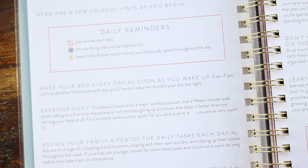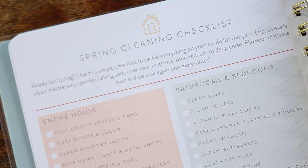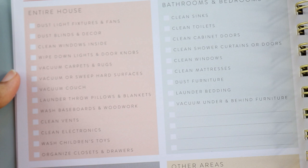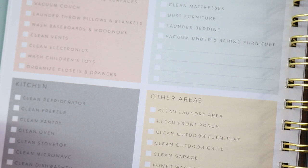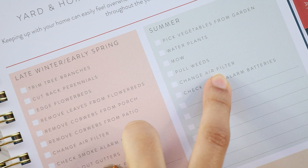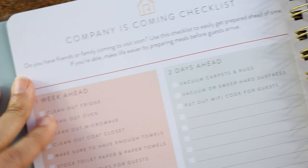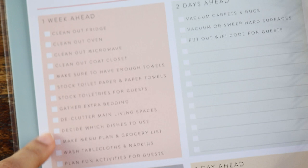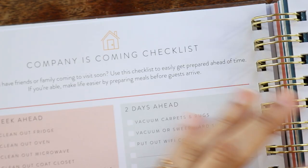Here we get to the checklists at the beginning of the planner — these are super comprehensive. There's a spring cleaning checklist covering the entire house, bathrooms and bedrooms, the kitchen, and other areas. Then there's a yard and home maintenance checklist broken down by season: late winter/early spring, summer, and spring and fall. There's also a 'company is coming' checklist with tasks for one week ahead, three days ahead, two days ahead, and one day ahead — and you get two of these, presumably for when guests are staying for several days.